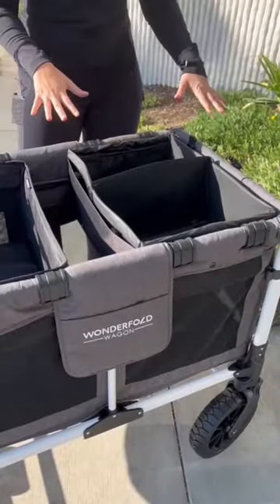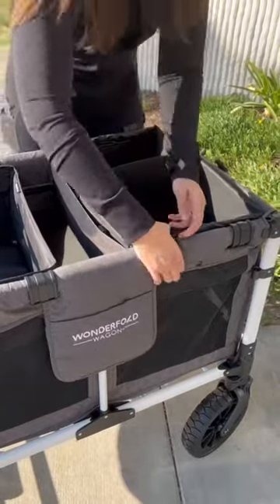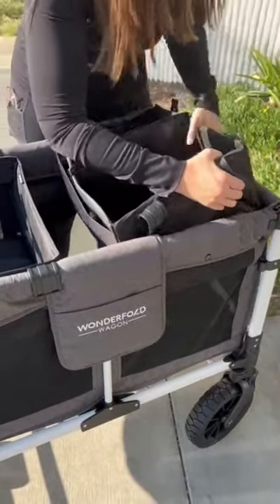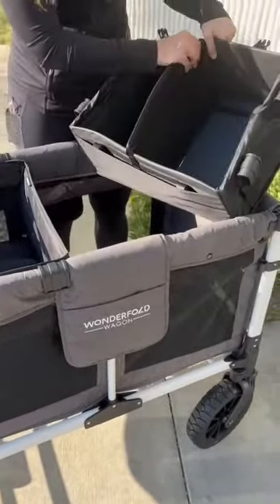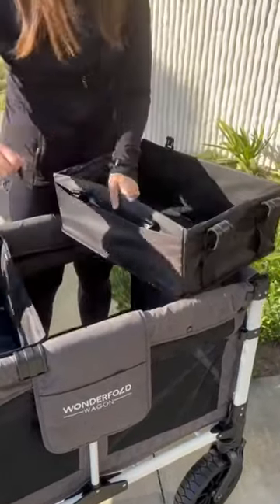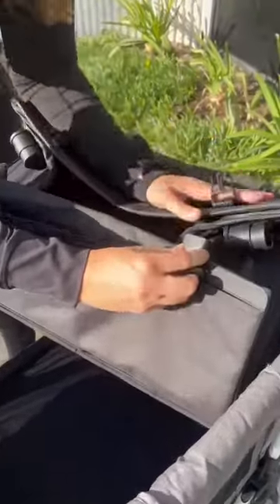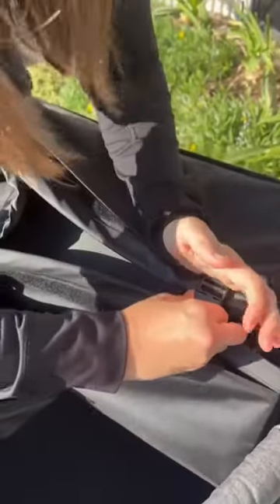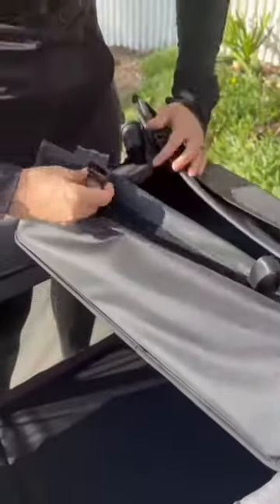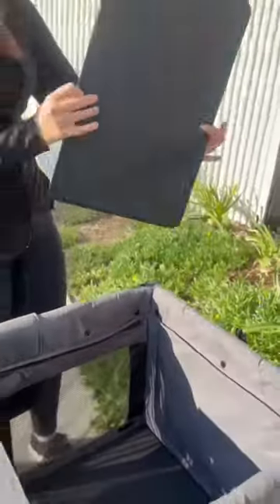Let me show you how to collapse the collapsible shopping basket. You remove it on both sides. The divider is optional, so you're going to need to remove the divider, which is held on with Velcro. Then these two sides go down, and it has buckles up top that you can connect. And then it's super easy to store away.